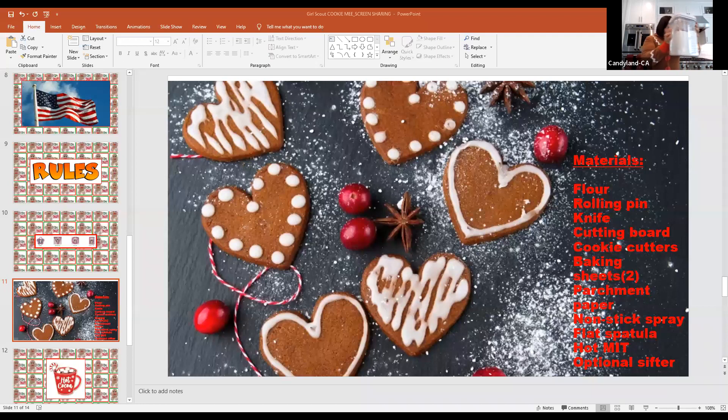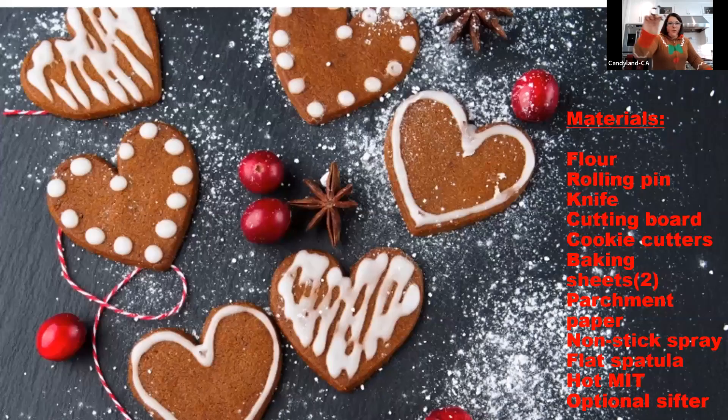Now I'm going to walk you through our equipment list of everything you should have in front of you or nearby. You should have flour, a rolling pin, a cutting board, cookie cutters, a baking sheet, parchment paper, a flat spatula, a hot mitt, and an optional sifter. It is a great time to take inventory to make sure you have everything you need. If you don't, please ask your trusted adult to get the items you are missing.